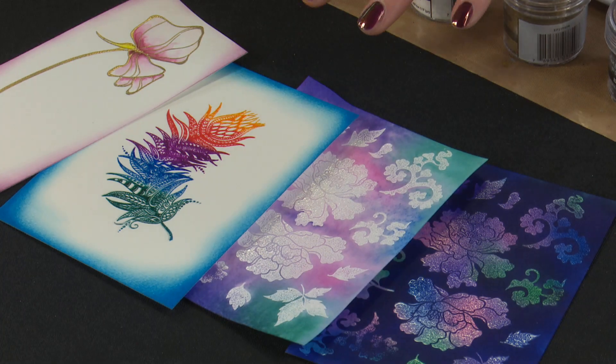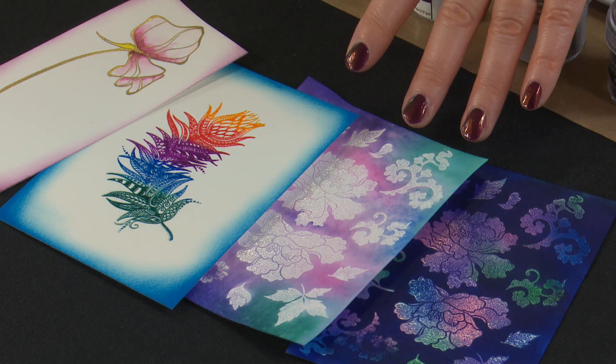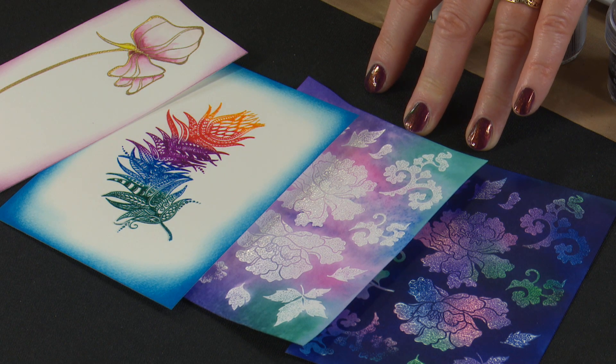Welcome to Eclectic Images and Crafting with Cathy. Today we're going over basic embossing — covering the materials you need, the products, and some tips and techniques to get the best out of those products. We're going to be showing four different techniques, including outline stamping, and using both clear and white embossing powders and the effects you can get with those.